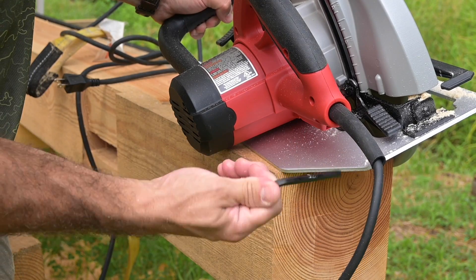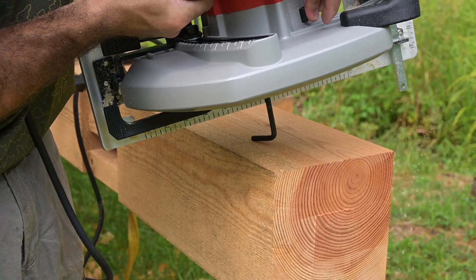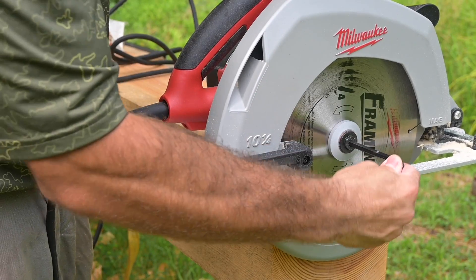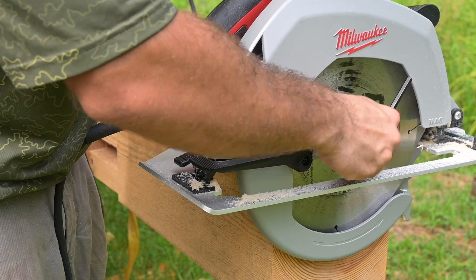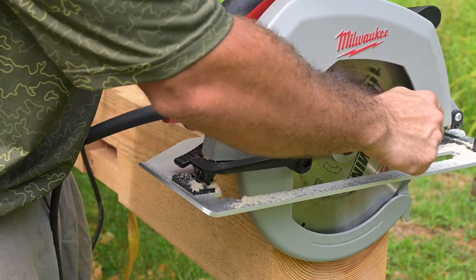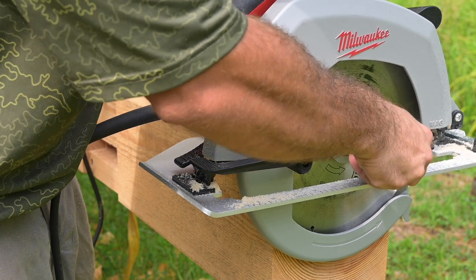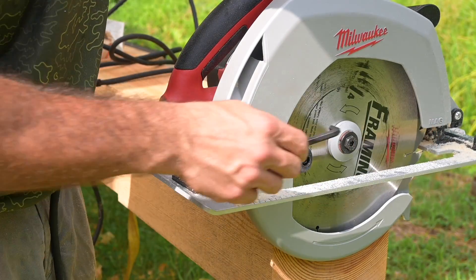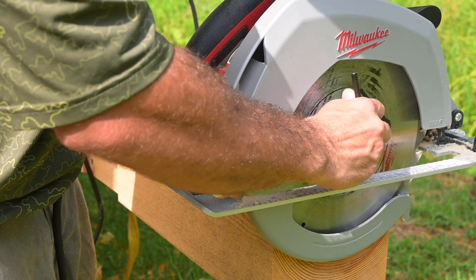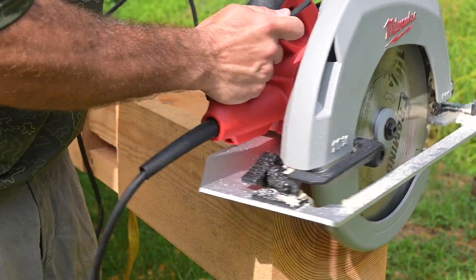There's an allen key back here — it fits right there. There's a blade lock button right here. All you've got to do is set the allen key in, and there you go. That's how you loosen it and it comes right out. Then tighten it back up and put your allen key away.